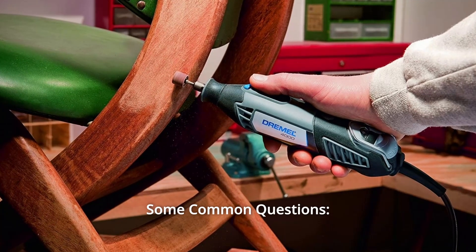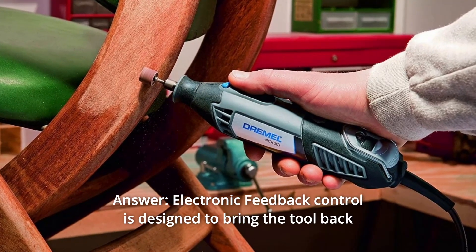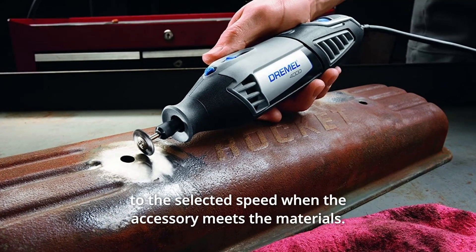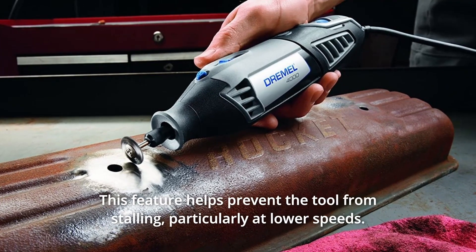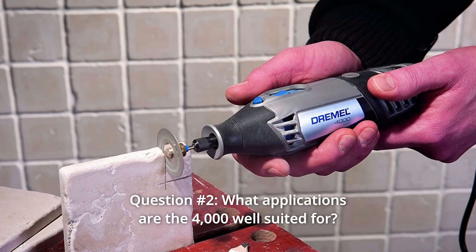Some common questions. Question 1: What is Electronic Feedback Control? Electronic Feedback Control is designed to bring the tool back to the selected speed when the accessory meets the material. This feature helps prevent the tool from stalling, particularly at lower speeds.